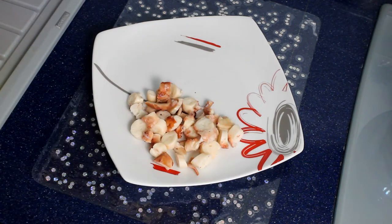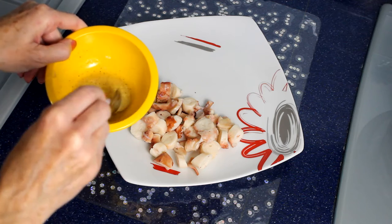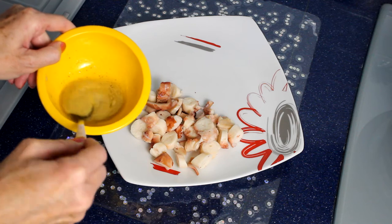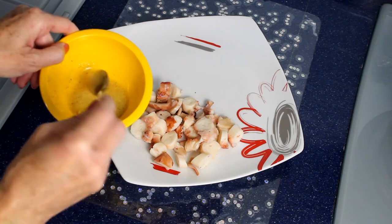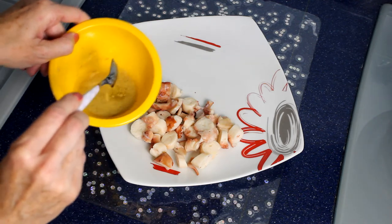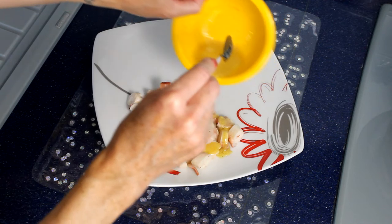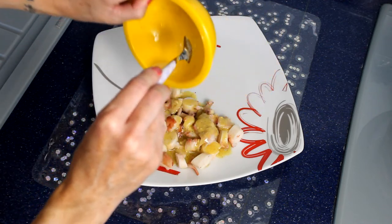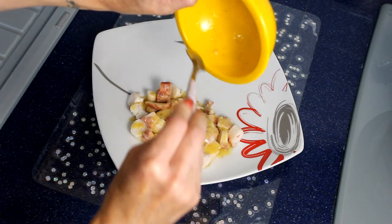Per cercare di renderlo un pochino più saporito aggiungo questa salsa vinaigrette, fatta con un cucchiaino di senape, sei cucchiaini di olio, due di aceto di mele, sale e pepe. Questa è veramente buonissima, oltre che priva di grassi pesanti perché c'è solo l'olio d'oliva — sei cucchiaini, quindi veramente molto poco.